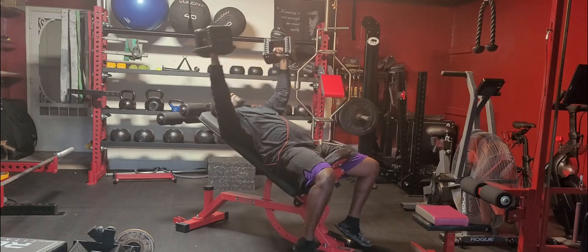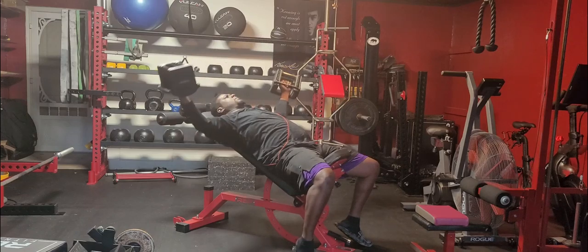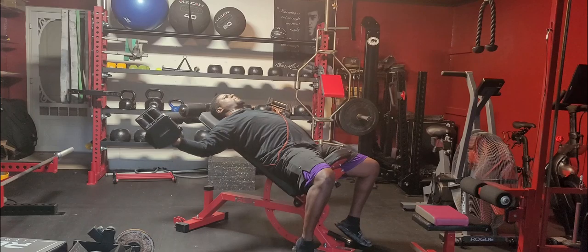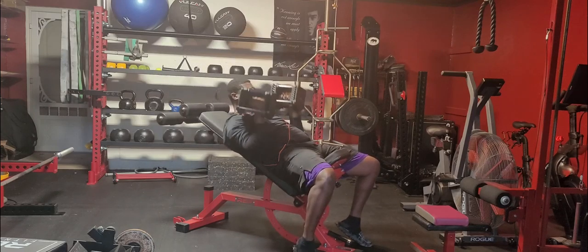Dumbbell incline pec fly. On the pec fly, we want to have the bench set at a 30-degree angle. We're going to lay down with our shoulder blades pinched together, extend our arms out towards our side, and then drive them back over the middle of our chest line, and repeat for desired repetitions.